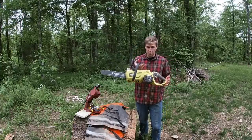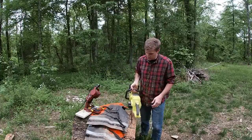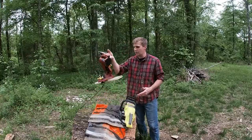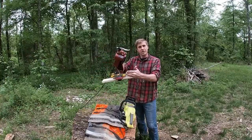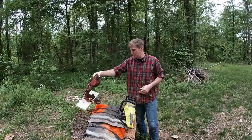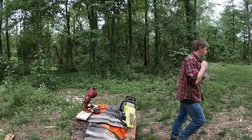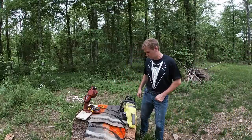We are going with a Ryobi 40-volt cordless battery-powered chainsaw, Husqvarna chainsaw pants, and a Chicago Electric electric chainsaw chain sharpener. Before we get started, this is a formal review, so I figured I'd put my nice formal attire on for you guys so we can talk about it.